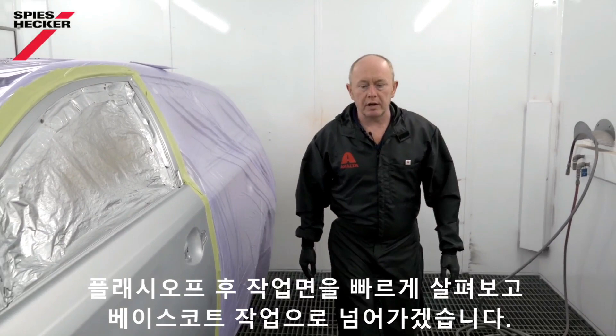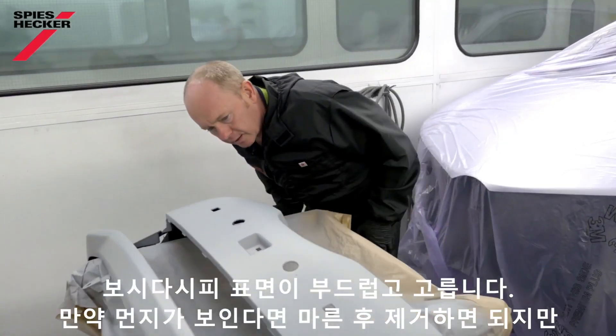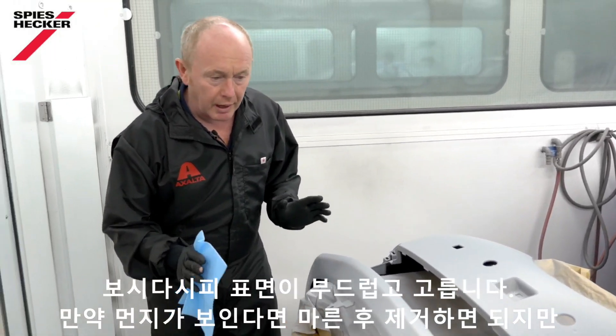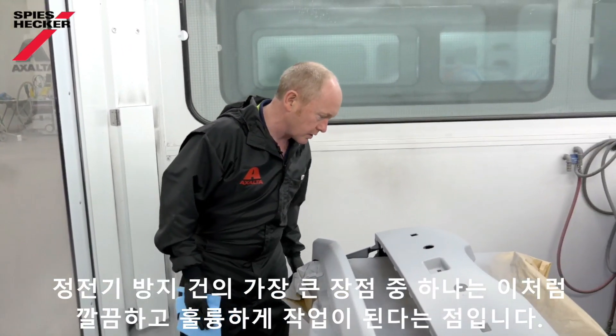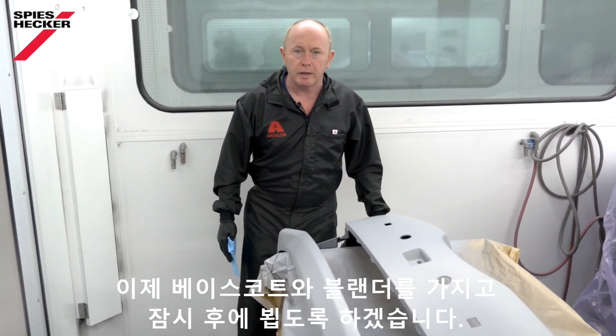That's the primer surfacer flashed off — let's just take a quick look at it before we go with the base coat. As you can see, the surface is nice and smooth, good levelling. If there were any bits of dirt in it, I could de-nib it now after the flash. But one of the real advantages of using the anti-static gun is that you get a really nice clean job like this. So let me go and get my base coat and blender.